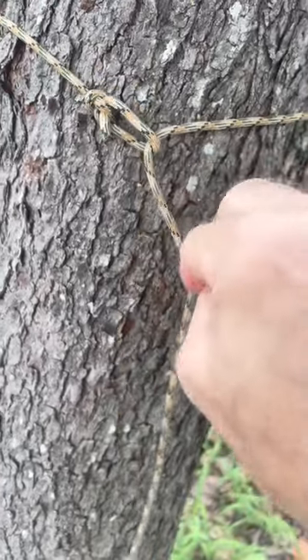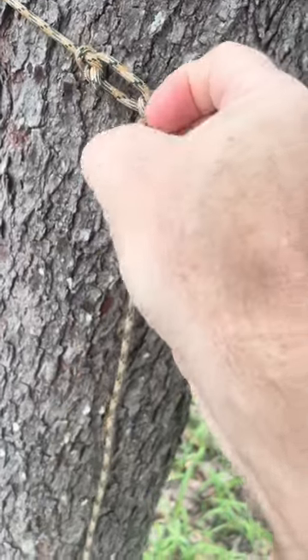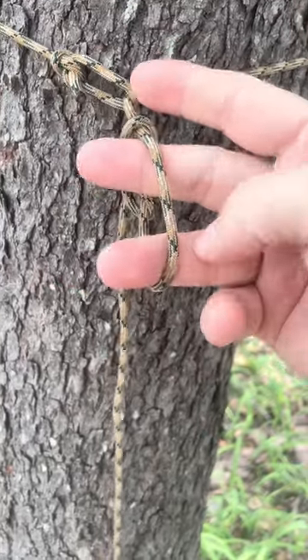I'm going to turn the cordage over. I'm going to reach through the little hole, grab the cordage at the top coming down from the knot. And I'm just going to put my fingers in here like this. And now I'm going to stick my stick through here.